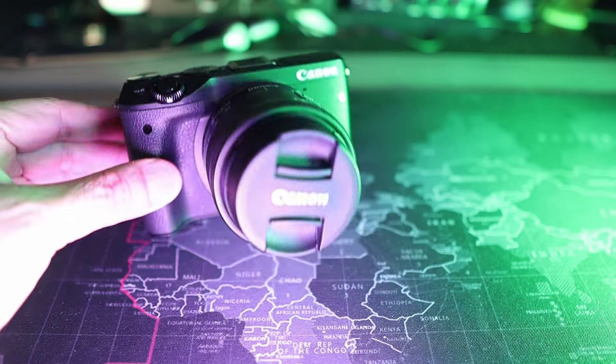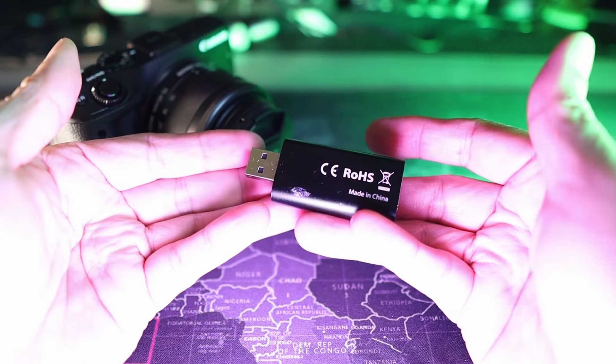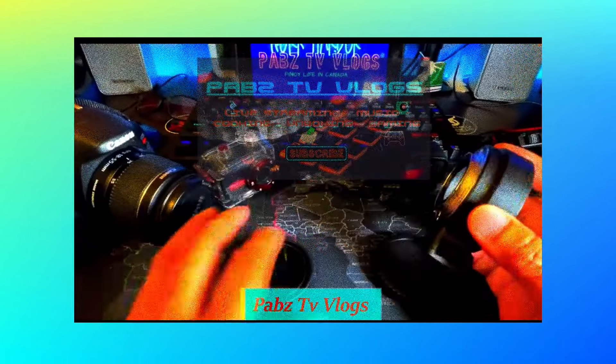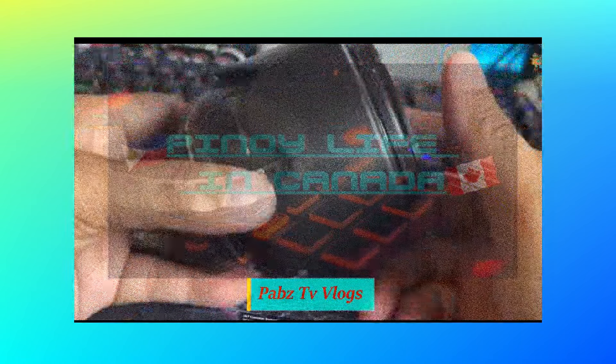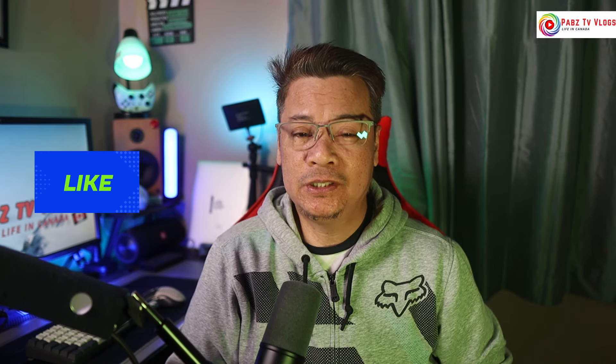How to use the Canon EOS M3 and a capture card for live streaming. Hey everyone, welcome back to the channel — it's FavsTV Vlogs here. Today I want to show you how to use your Canon EOS M3 for live streaming. I have some previous vlogs about live streaming and using a capture card with my Canon M50.